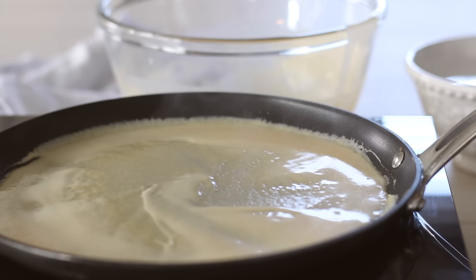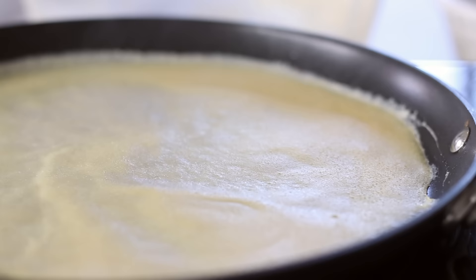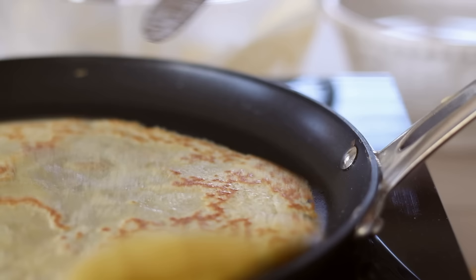Cook the crepes over medium heat for about 30 seconds to a minute until you can see the top of the crepe is setting. Using an offset spatula, get under the side of the crepe and flip it with the help of your hands — these are so delicate so make sure you're extra careful. Cook the crepe for a further 30 seconds on the next side before removing from the pan and continuing with the remainder of your batter.